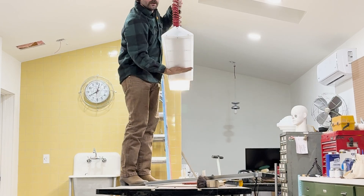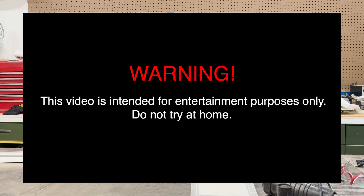Oh, sugar. Disclaimer: don't do anything that you see me doing here. I don't know what I'm doing.